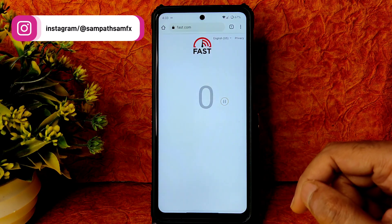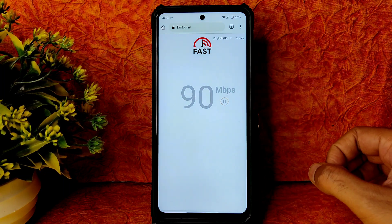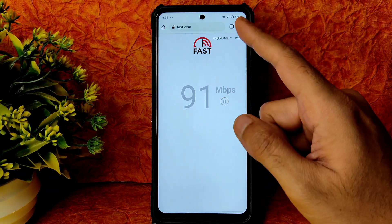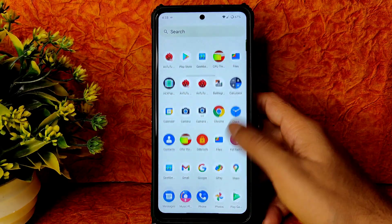Coming to the speed test, I have a 100 Mbps Wi-Fi connection — Jio GigaFiber — it's pulling up to 90 to 95 Mbps. With mobile data also it's working fine, carrier aggregation is also supported. There is no problem with the earpiece during calls. That's how the speed test looks.